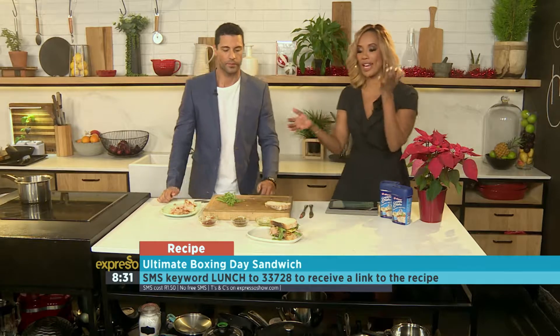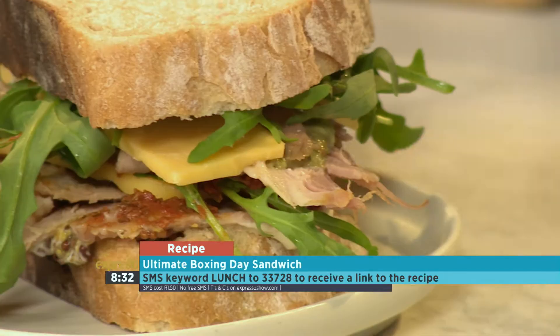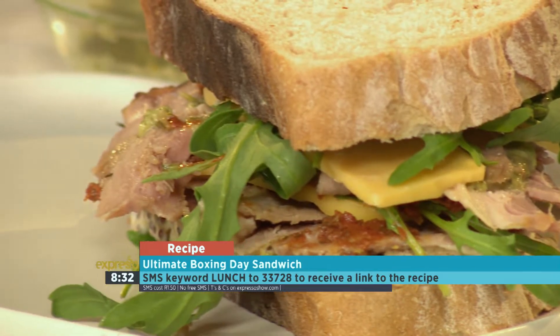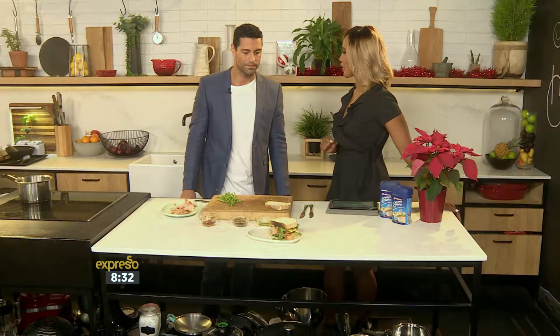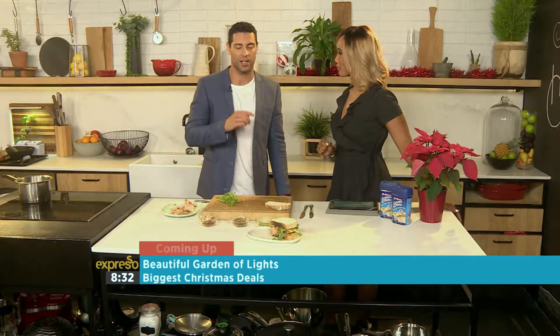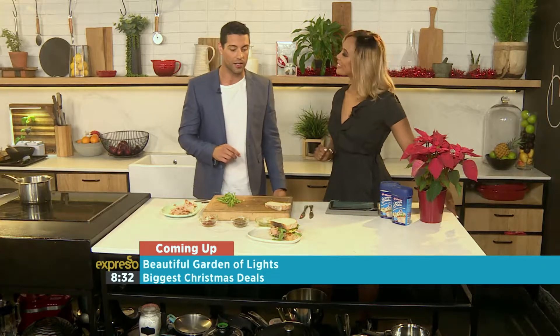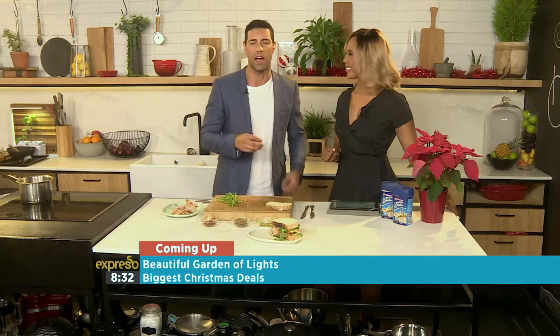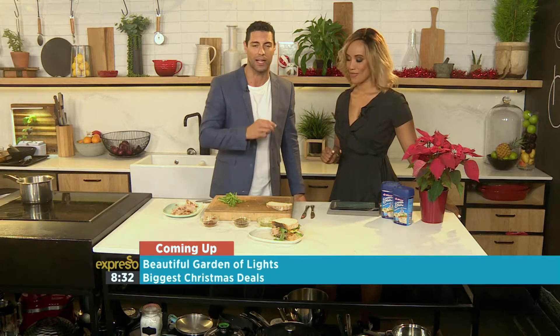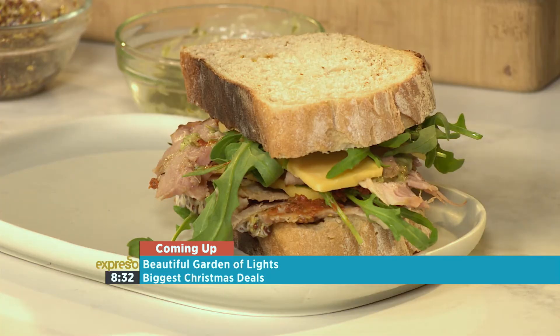SMS the keyword lunch to 33728 for this amazing Boxing Day lunch sandwich. We'll send you everything you need to know how to make this delicious recipe. It's on our website as well — EspressoShow.com. Try this one out, it simply is amazing and it tastes great. It's like an explosion of flavors in your mouth. We'll be back after this, don't go anywhere.